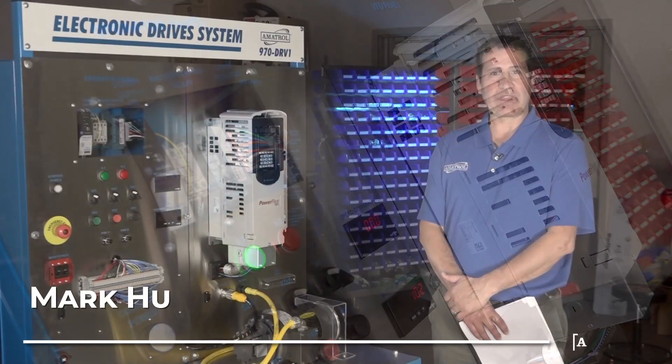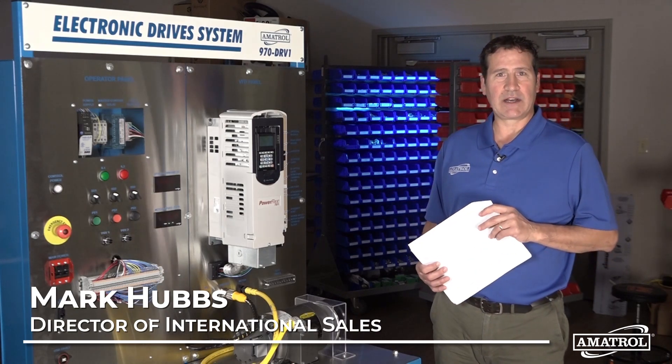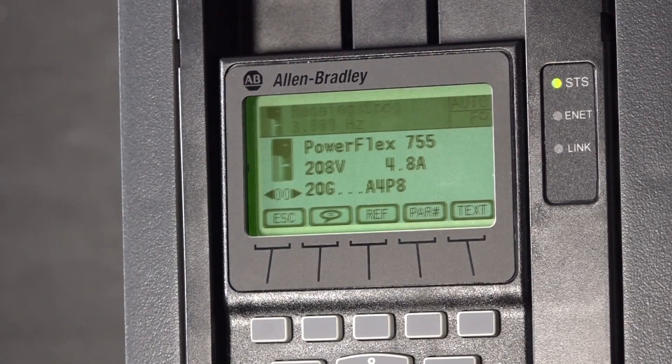Hello, my name is Mark Hubs with Amitrol, and today I'd like to present our new VFD drives trainer featuring the PowerFlex 755 from Allen Bradley.